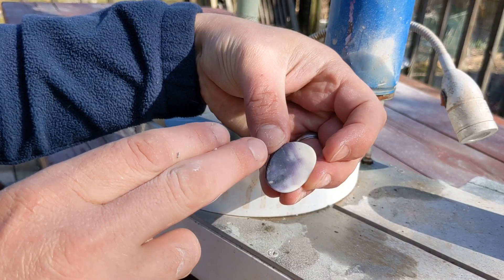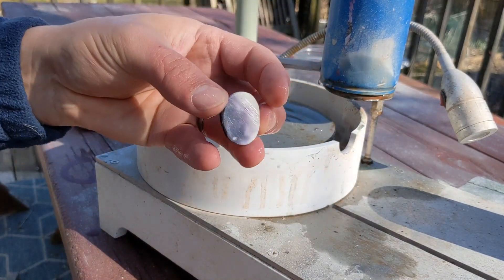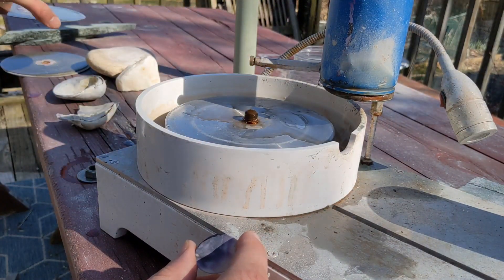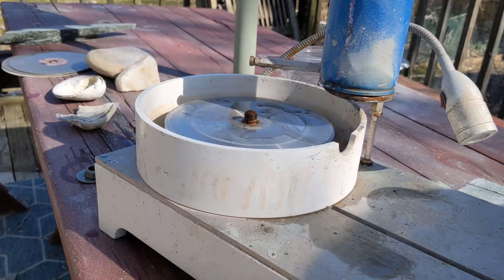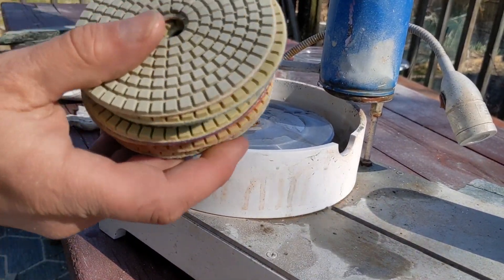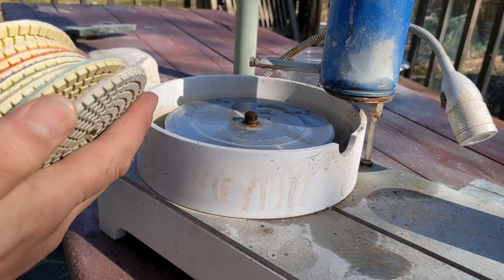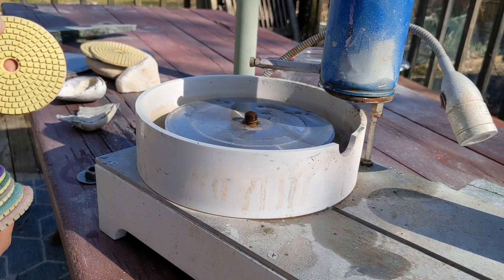You can see the scratches that are in there from the previous step. Now I'm going to switch to the next step, which is something I got — they're designed for polishing stone and marble, tile, floors. You wouldn't think something like this would actually do a very good job, but it does a really nice job. And I have these in grits from 50 to 3000 — the grits are just like sandpaper. I'm going to start here on 500.